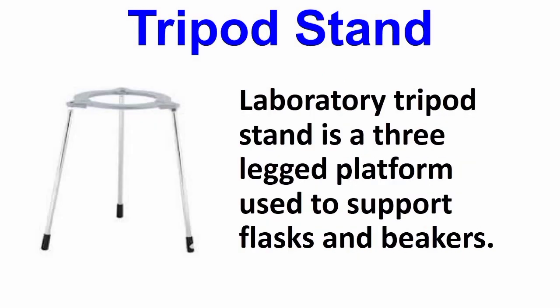Now is the tripod stand. A laboratory tripod stand is a three-legged platform used to support flasks and beakers.